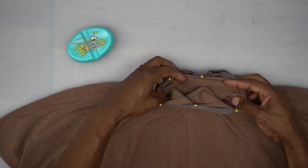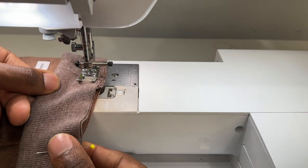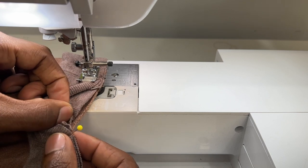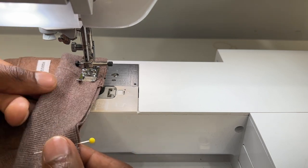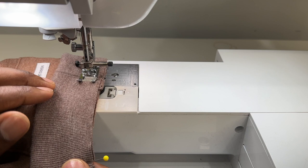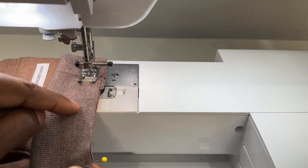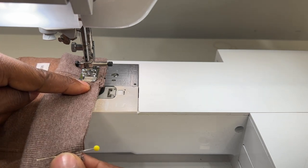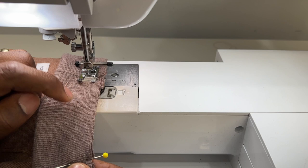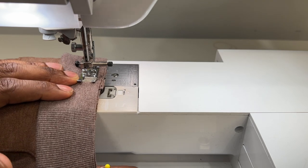Head to the machine and stitch all the way around the neckline using a 5/8 inch seam allowance. Stitch while pulling and stretching since this is slightly smaller than the neckline, so it needs to snap on. I'm doing a straight stitch because I'm going to finish with a serger so the seams won't pop when it stretches over my head. If you're not serging, don't use a straight stitch — use a narrow zigzag or a stretch stitch. Backstitch at the beginning and end.